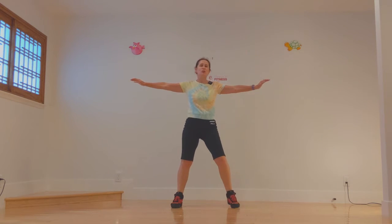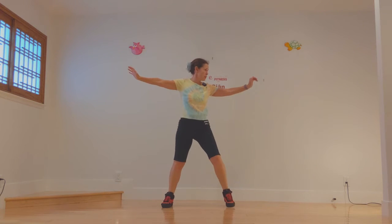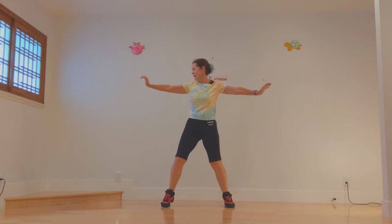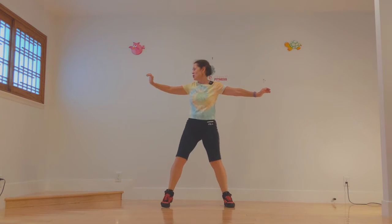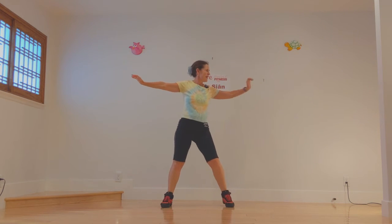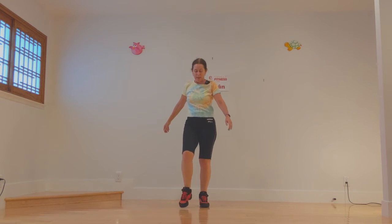Now we're going to go reach two to one side, two to the other side, and let's look the direction we're reaching. And step tap.